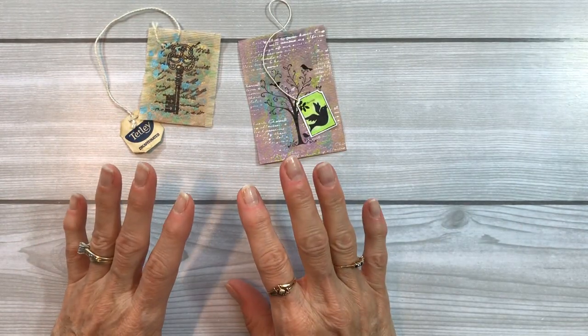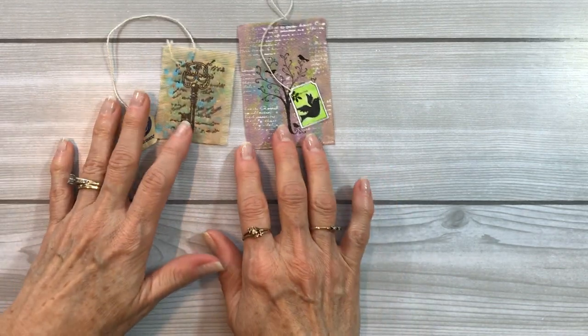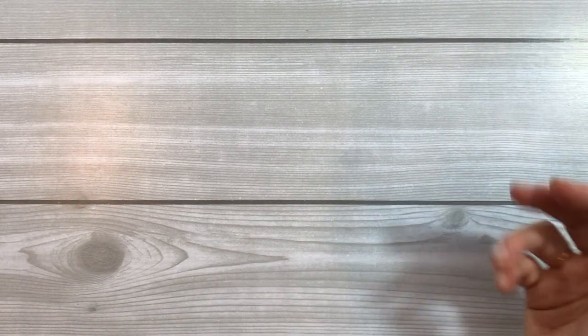So those are the two I've put together and consider done. I wanted to show you how I create these and how you can create these.